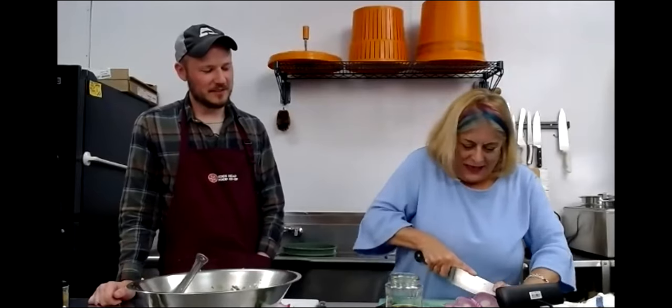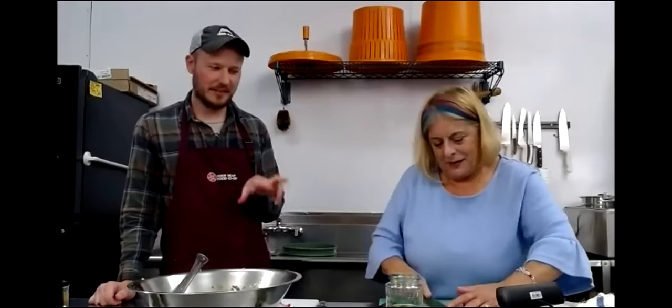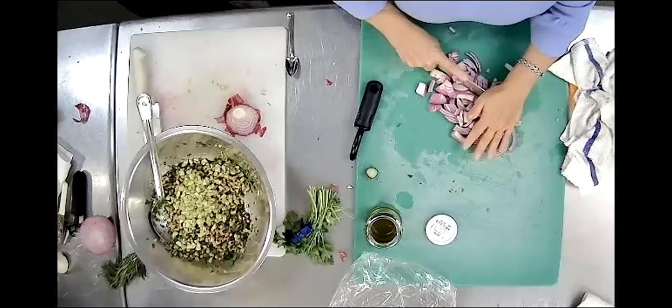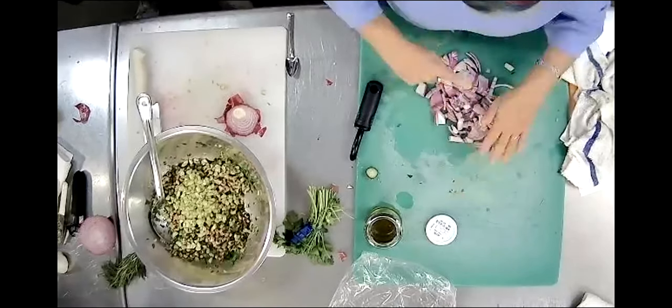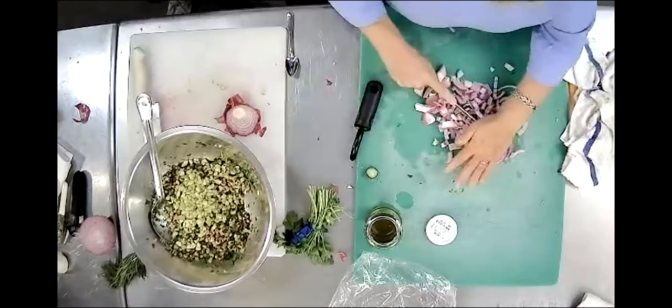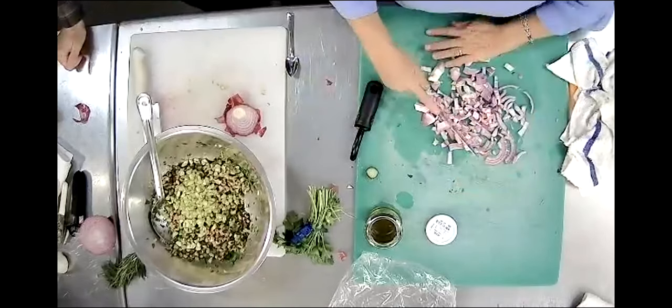You're chopping every part of this - getting it as thin and small as possible. Right now we're about halfway through our 30-minute timer, a little more than 10 minutes left on it. Susan added that statistics show that the acid bothers more people than realize it.